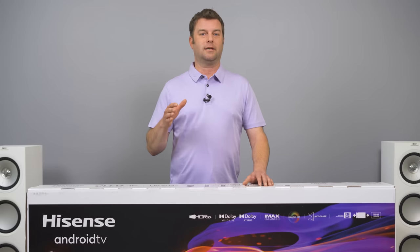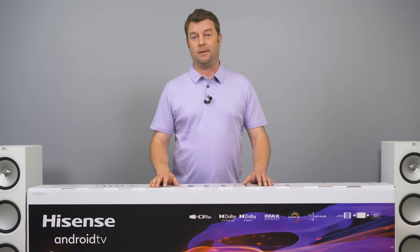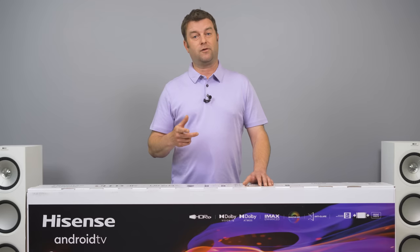Before I start cutting into this box, if you know someone who is looking for an affordable, bright LED TV this year, would you do me a favor and share this video with them? We just want to help as many folks as we can. Please like and subscribe — we are so close to 800,000 subs and well on our way to a million. Thanks so much for your support.